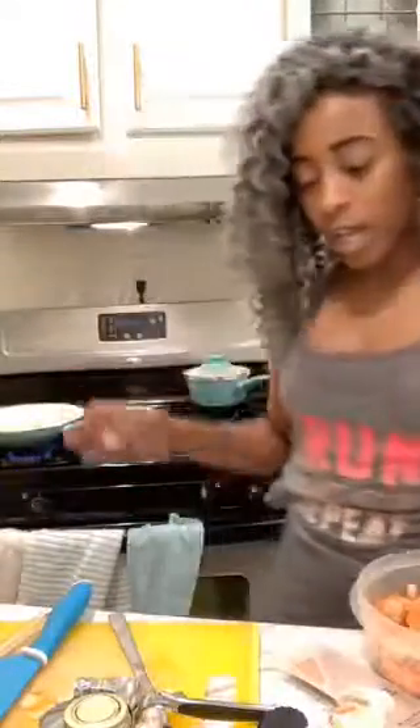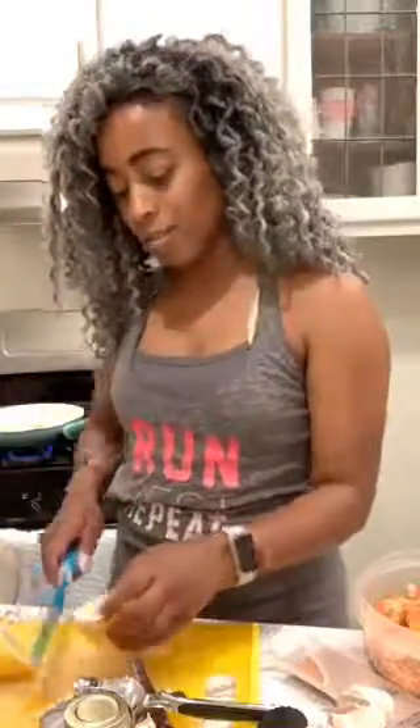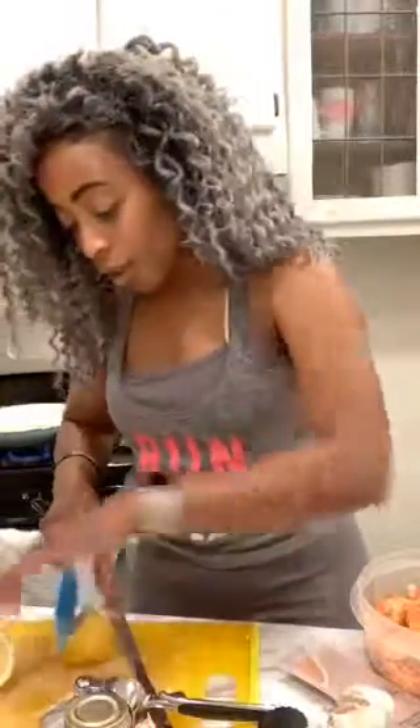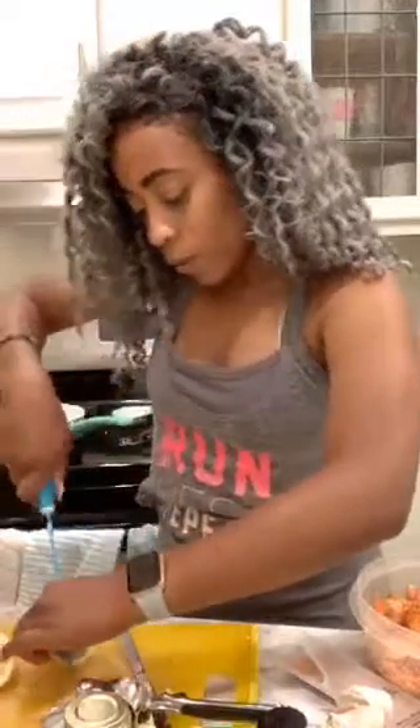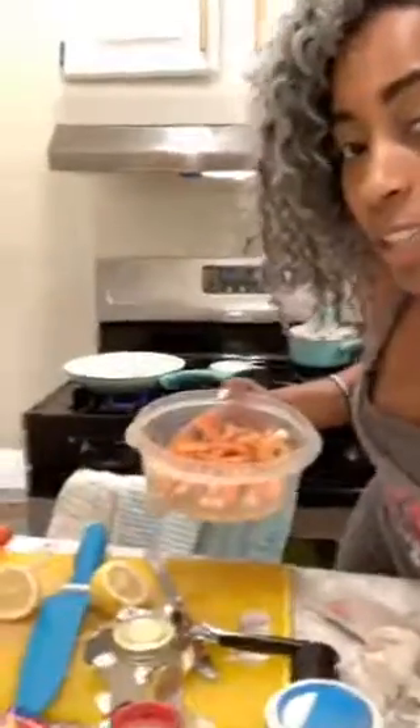I'm corny, you guys. But yeah, I'm cooking shrimp — technically the shrimp is already cooked. These lemons are really tiny; I went to Walmart instead of going to Meijer. Let me move this this way — there we go.